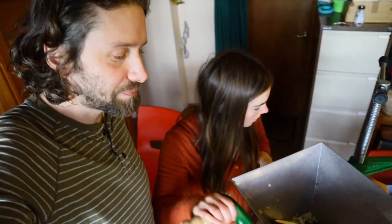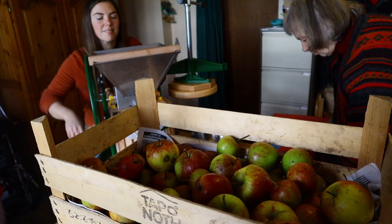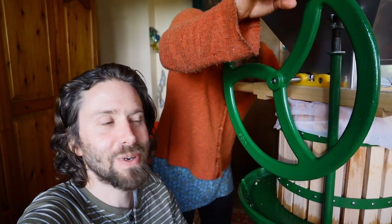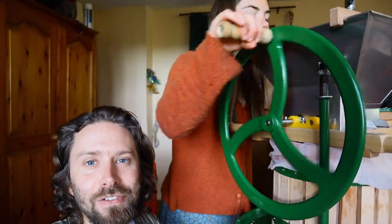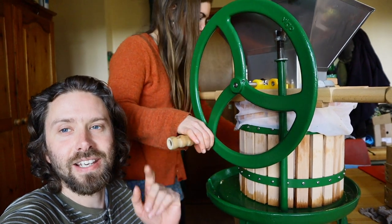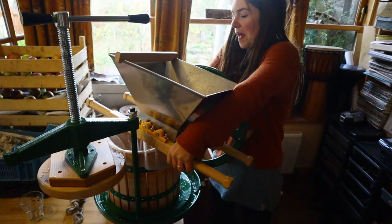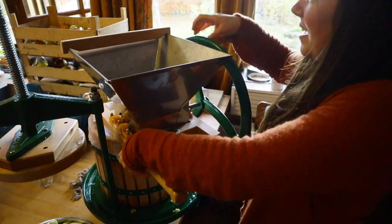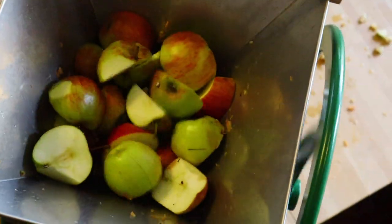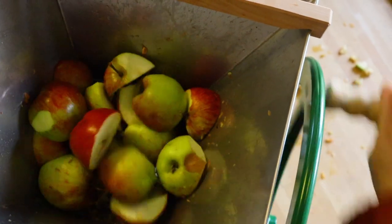We're milling them up to make apple juice and to make cider. This was a really generous and well-needed present from my mum — an early Christmas present. This is something we've wanted to get here for a long time. This is an apple press and an apple crusher, or a scratter, and the apple crusher can fit on top of the press. We can mill the apples into smaller pieces, which makes it a lot easier to press for juice, and the milled pieces fall straight into the press. Rosa's just been crushing them all up.